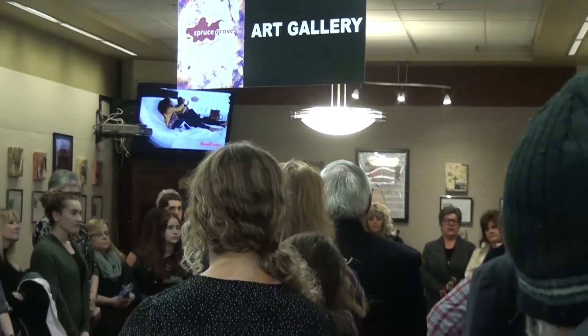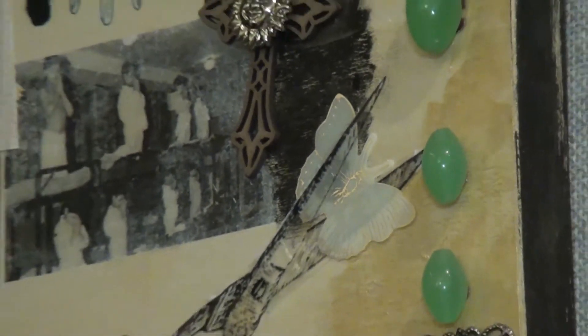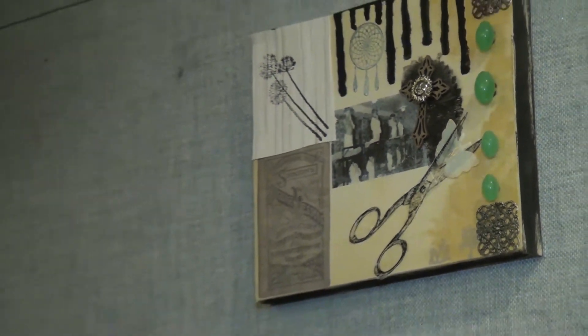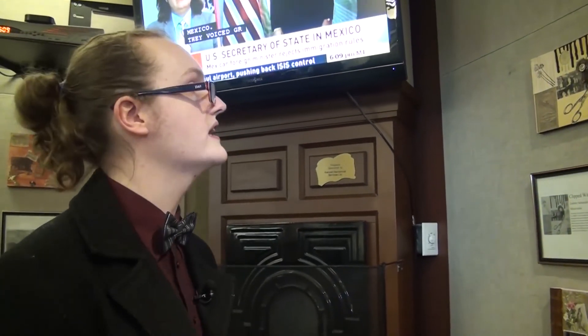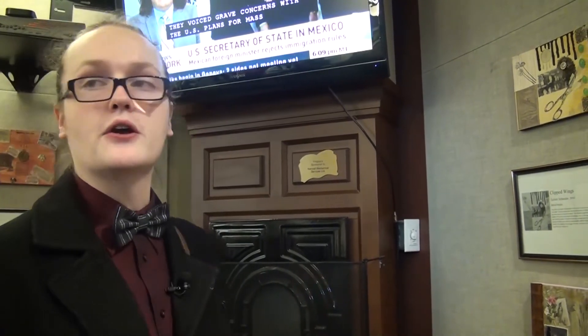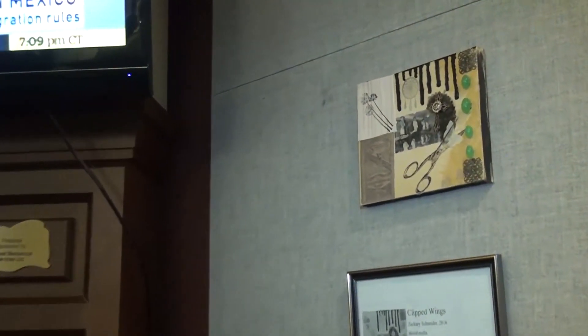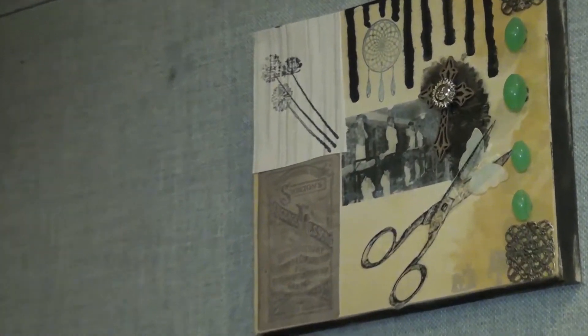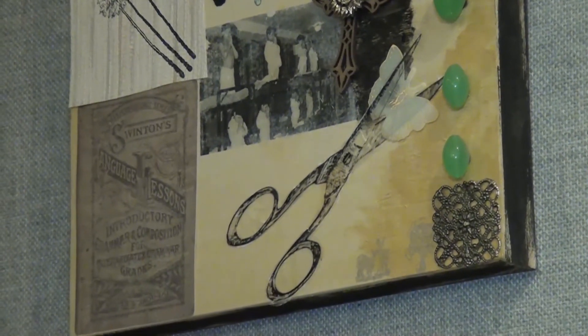For the butterfly — we were given a tub of different materials and the moment I saw it I knew I wanted to use the butterfly as a symbol of the purity and freedom that Aboriginal culture had. I thought it was a good way to represent how unfairly things were taken away, by showing a butterfly's wings being clipped off.